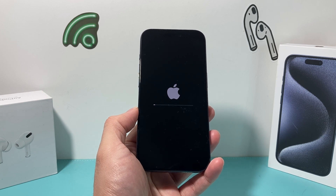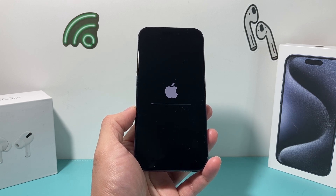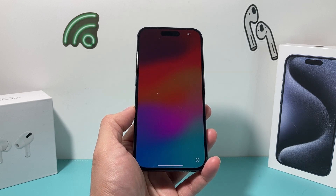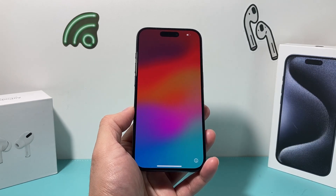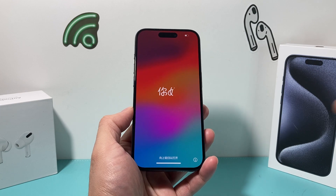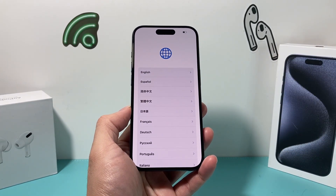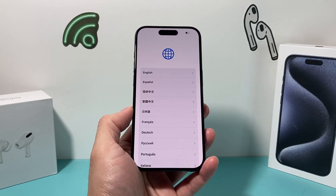As you can see, the process is still going — completely fine. And finally, in real time without any skipping, it took about two minutes or less. We got to the main screen, and if I swipe it open, it shows the Hello screen where you set up your language. That means we have successfully erased our iPhone.